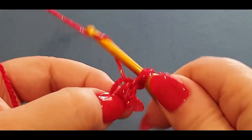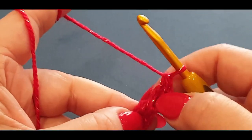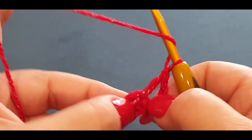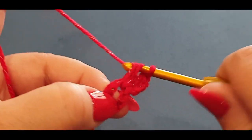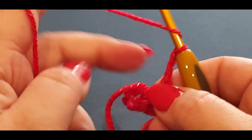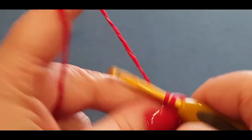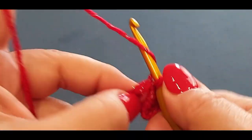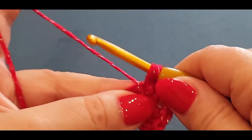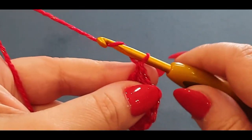Now slip stitch into that very first chain, pull the loop through and pull it through your loop on your hook. Chain three: one, two, three. Do a double crochet in that space — yarn over hook, pop it through that space, pull up a loop, yarn over hook, pull through two, yarn over hook, pull through two loops. You've got your three chains which classify as one double crochet, plus one double crochet, then a third double crochet. Chain two — one and two — then do three more double crochets.